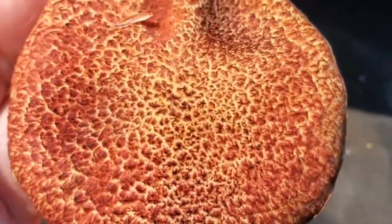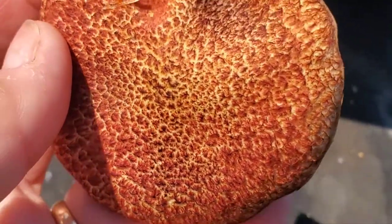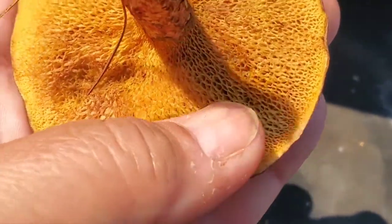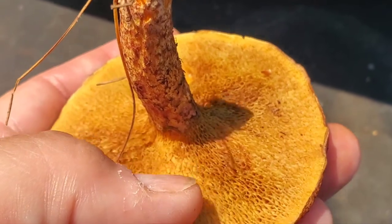The lookalike with gills is called plums and custard. It will look similar to this but more pale on top, more pinkish versus the dark maroon color of the painted suillus, and it will also have gills instead of pores.